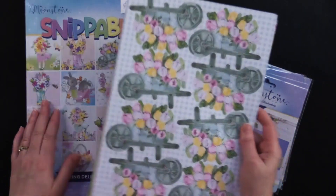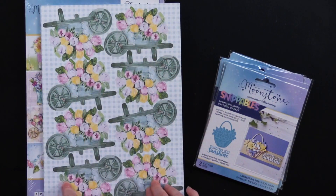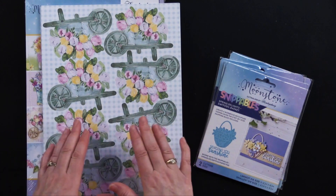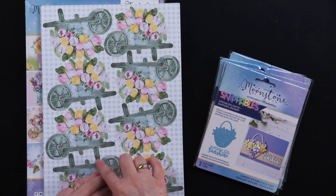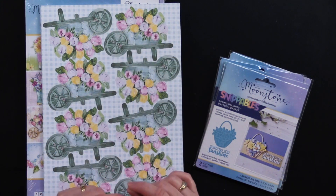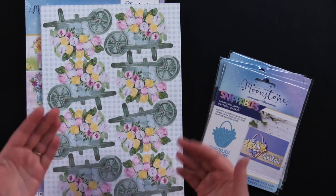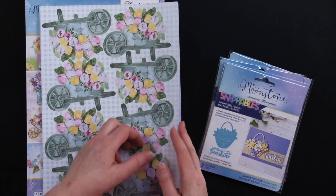So what are Snippables? Snippables are little die-cut multiples — there are eight on a sheet that you use the dies to cut out. And then all eight of them, you can snip them with your little scissors and create 3D layers. So you can use them individually, or use them to make fantastic layers. Let's take a look at what's in here.